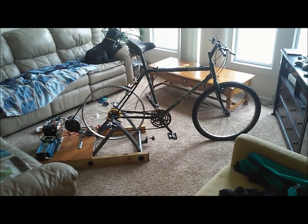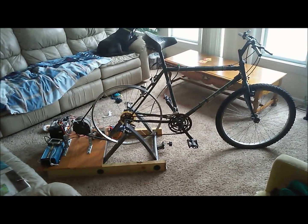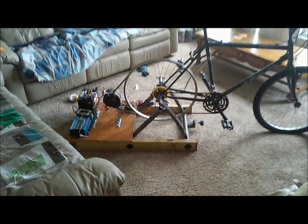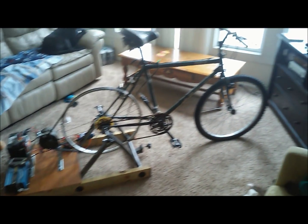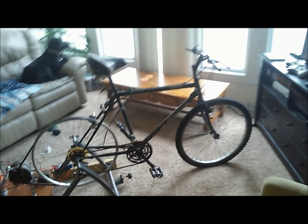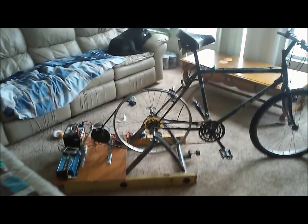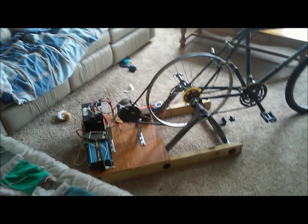I wanted to make a video today about my human-powered generator that I made. I just made it out of a bunch of spare parts I had laying around. Some items I had bought in the past, but it's really pretty simple. If I can make one, anyone can make one. It was a pretty fun project — it just took me a few days off and on working on it to get it completed.